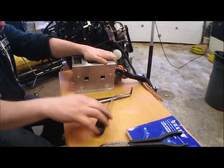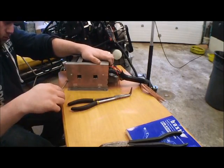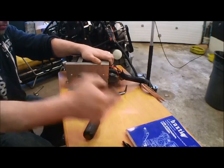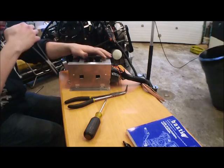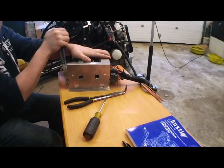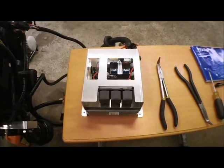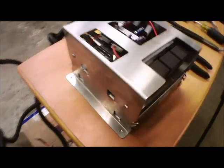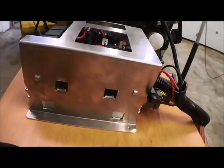Now go back and bend in those back two tabs to hold the ECU in place. And that's the ECU mounted in the bracket.